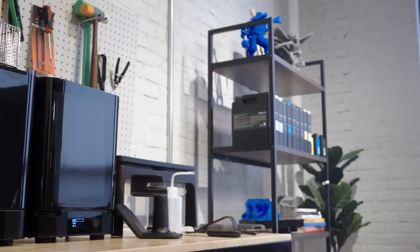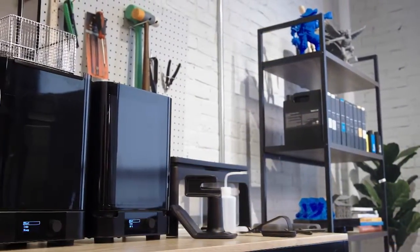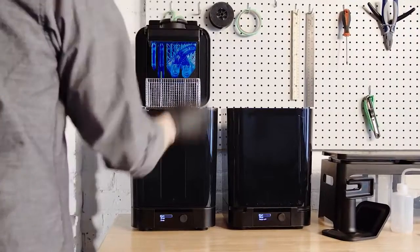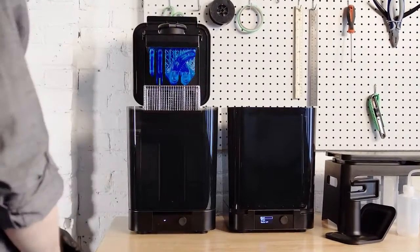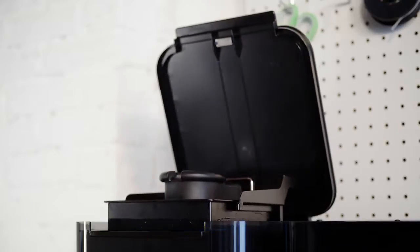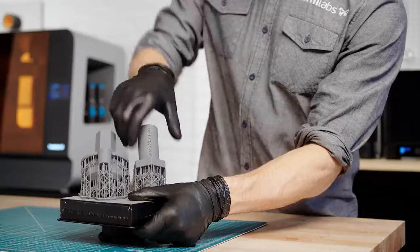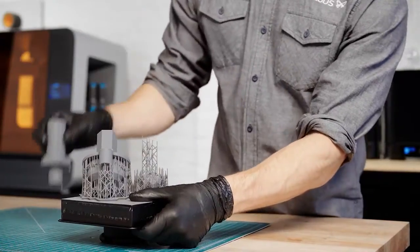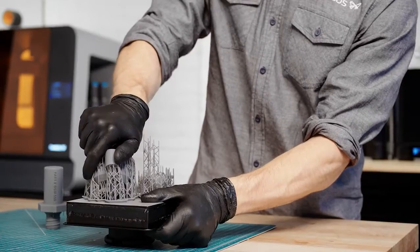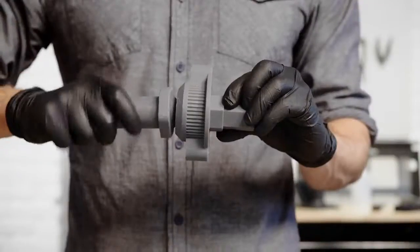Formlabs has made each of these steps as easy as possible to save you time and increase your throughput. To rinse your part, insert the build platform directly into the Form Wash after printing for a consistent, automatic rinse. The Form 3's light-touch supports are designed to tear away with ease, leaving behind minimal support marks for easier post-processing.